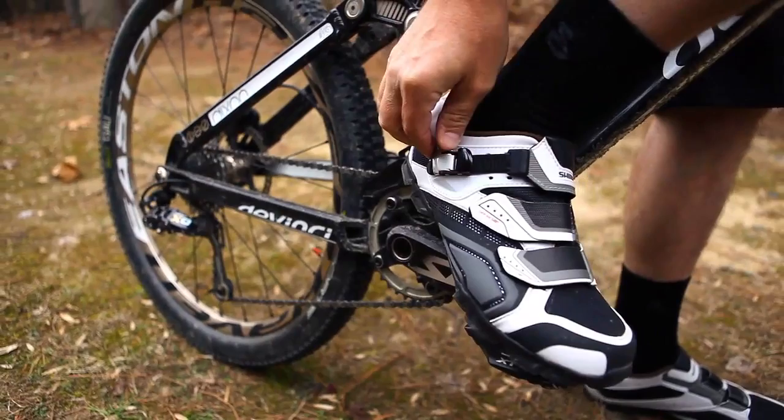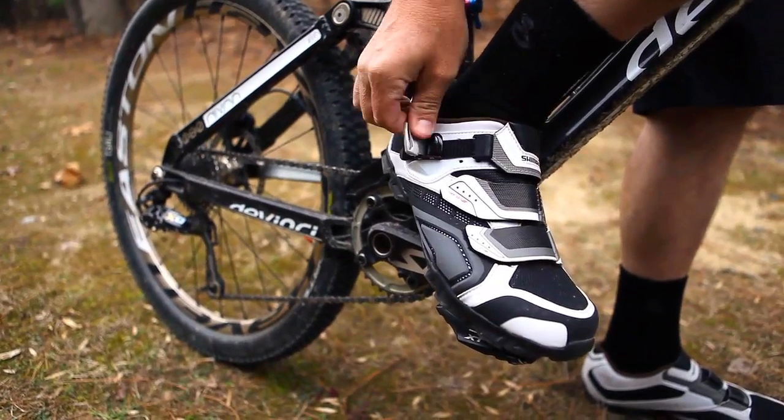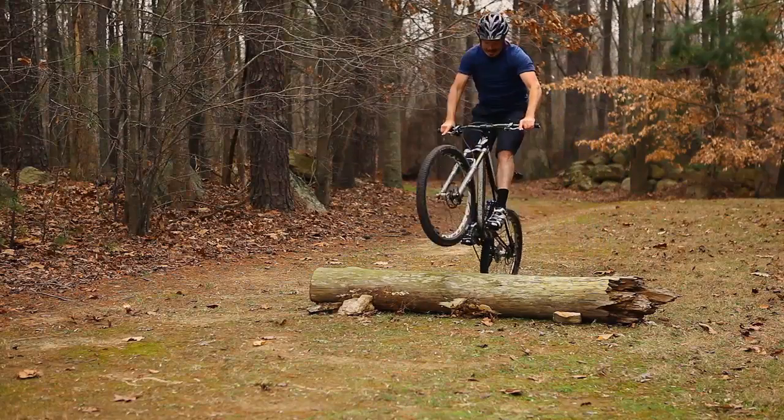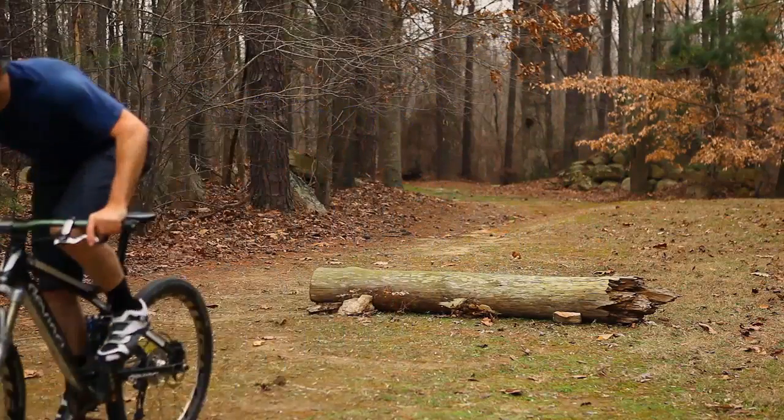The micro-adjust buckle is nice because in addition to being easy to use, it's got a second position that you can put the buckle in if you need to adjust for strap length and foot size.